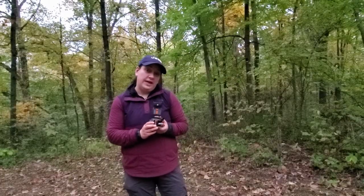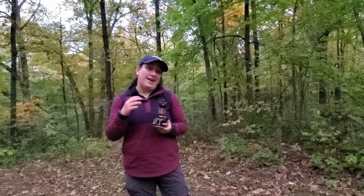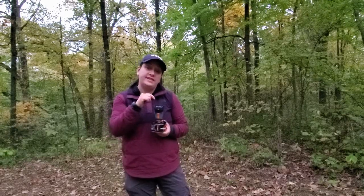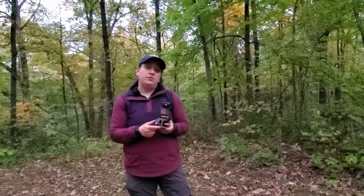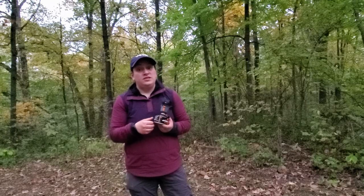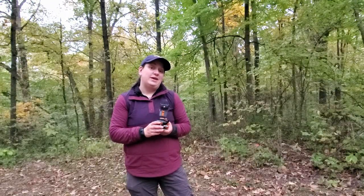One of these four-ounce fuel canisters will burn for 90 hours, and a single scent pad will burn for four hours consecutively. Now if you prefer to use the bigger canisters, those sixteen-ounce canisters are going to give you 360 hours of burn time on this Thermacell.